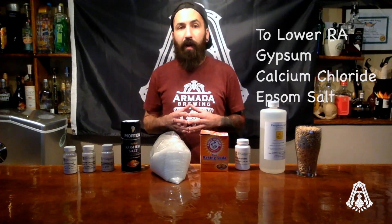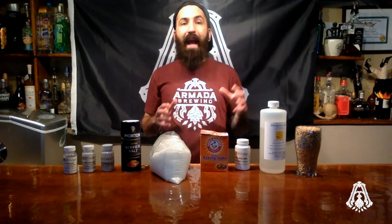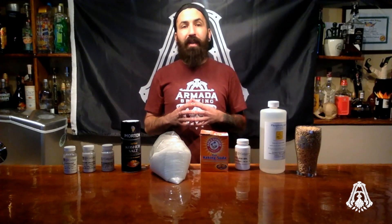To lower your residual alkalinity with salts, you can add gypsum, calcium chloride, or Epsom salt. These salts will add hardness to your water in the form of calcium or magnesium. Acids can also be used to lower your residual alkalinity. I use acids to dial in the pH of a mash and make small, fine adjustments.